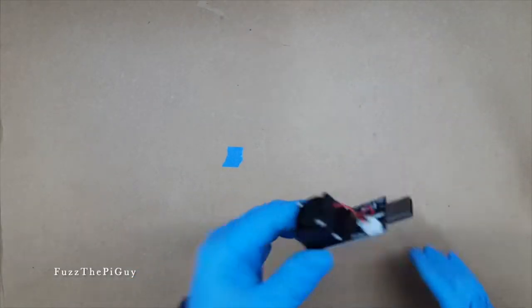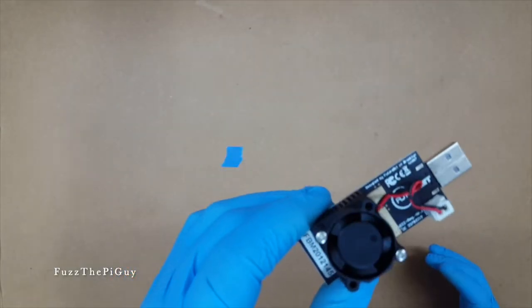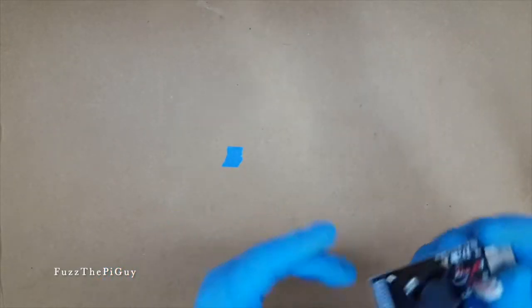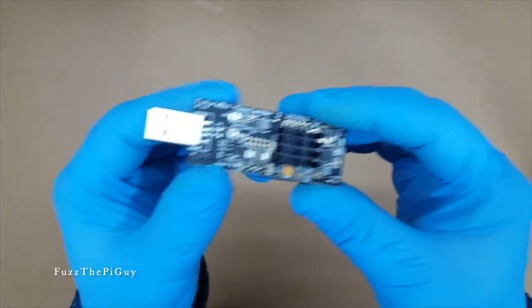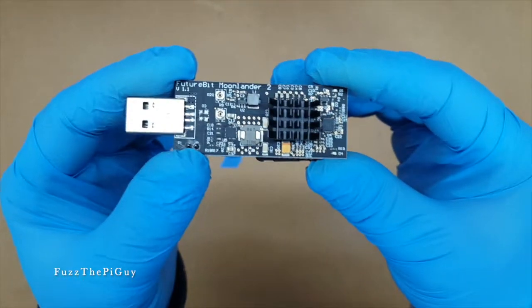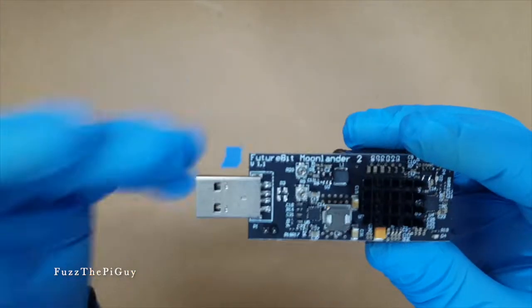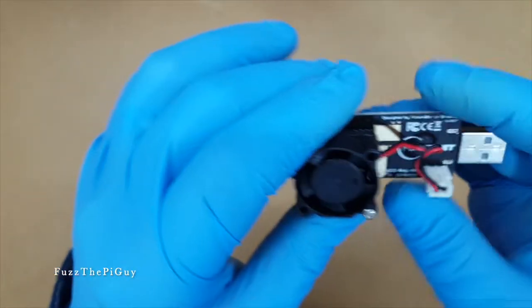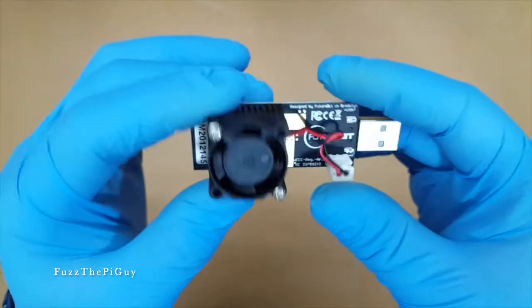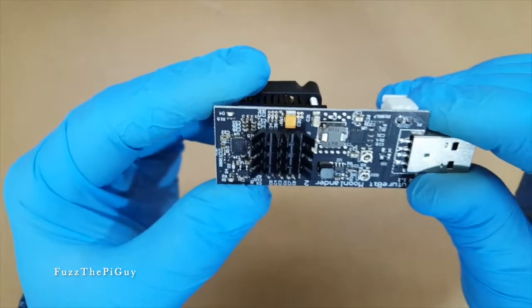FuzzPiGuy here. You're looking at the Moon Lander 2 USB Miner for Cryptocurrency. You can buy these on Amazon or order them through a company called iBot. They come from overseas and they're a lot cheaper compared to getting them on Amazon.